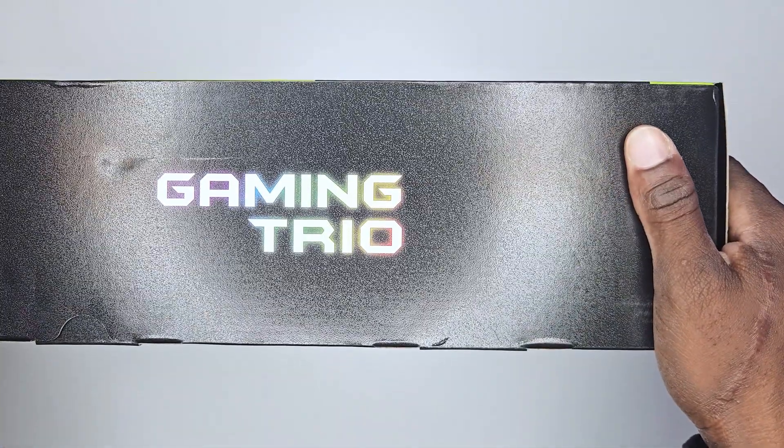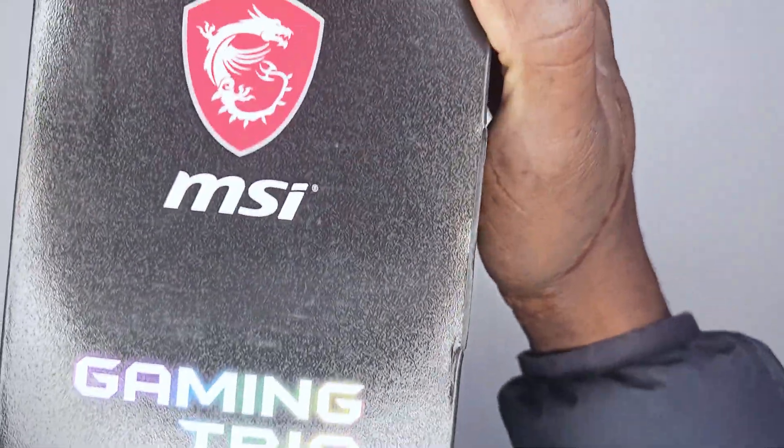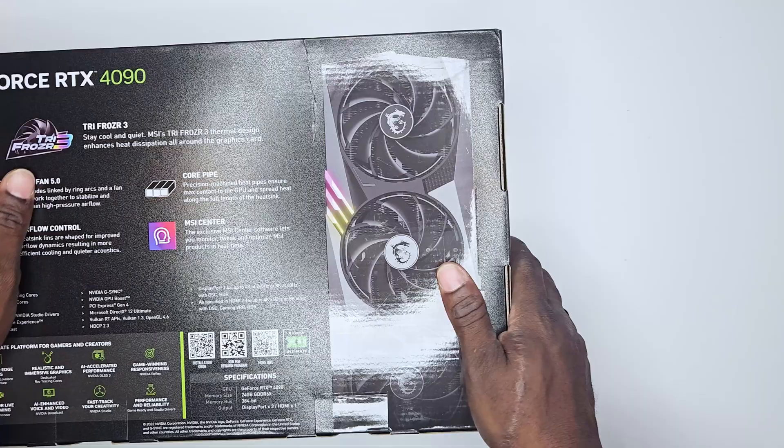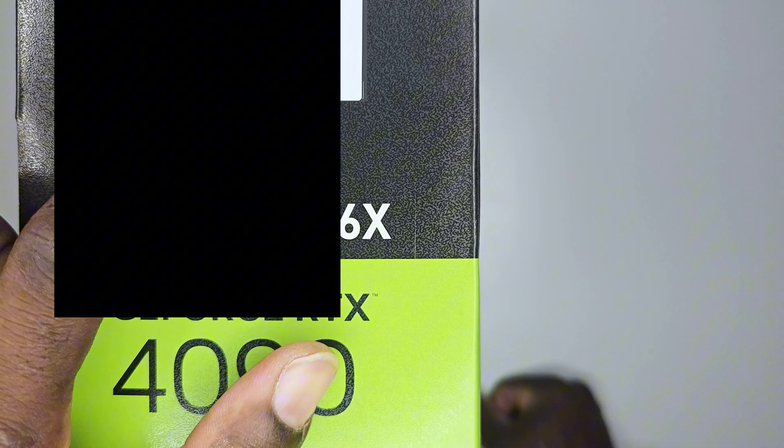There was actually a lot of information on the box — the capacity of the card, the MSI logo, and all the various information at the back of the box, and even a serial number that I checked online. I can confirm to you guys: this box is genuine. Now it was actually time to get to work and break this thing down.